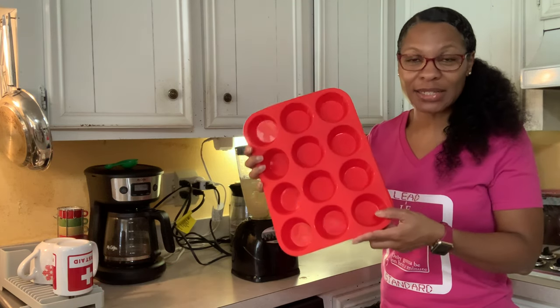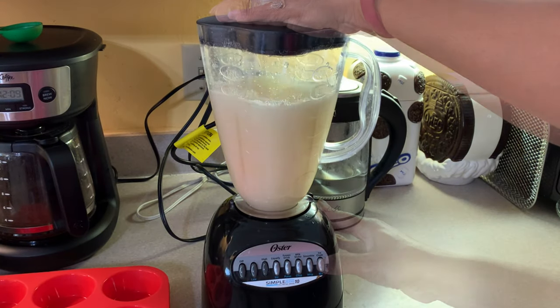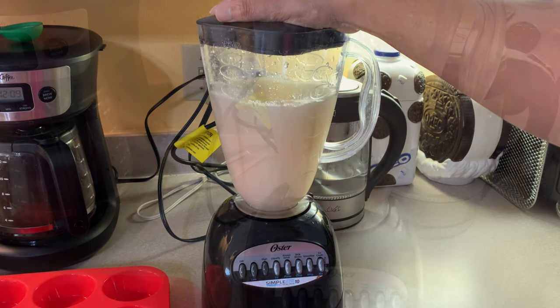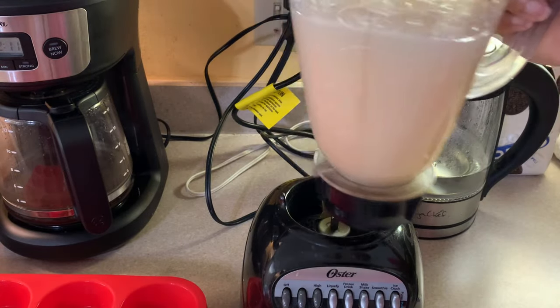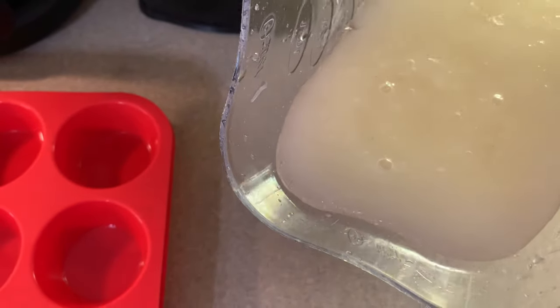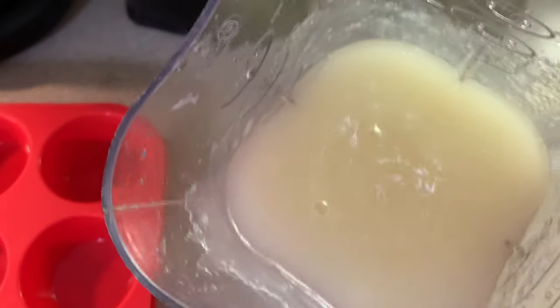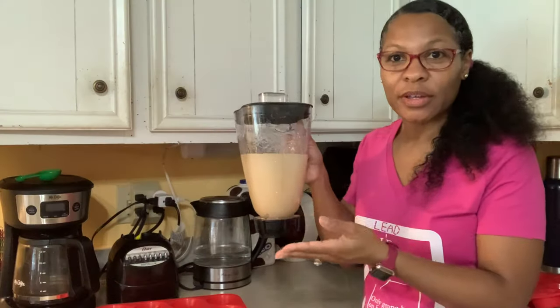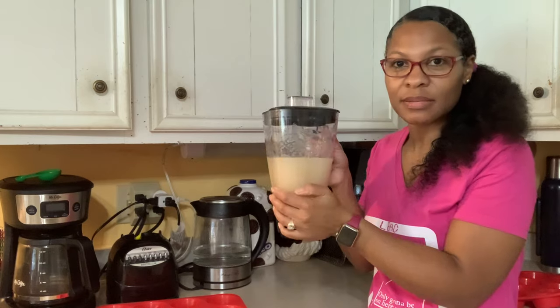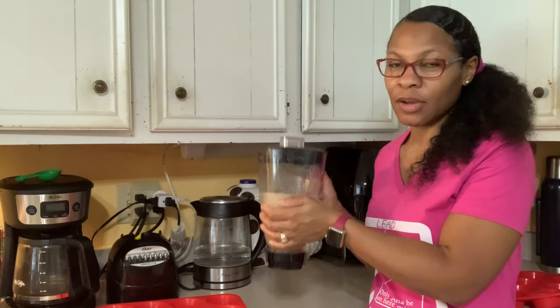I'm going to go ahead and blend this up, and then we'll get it poured into my silicone muffin pan and put it into the freezer. You know it's ready when it's nice and smooth and yet thick. You could use it like this — about a fourth cup — add it to a smoothie or whatever.